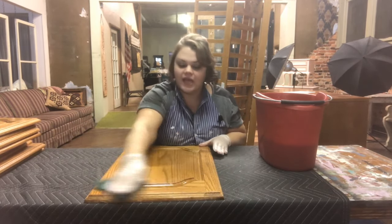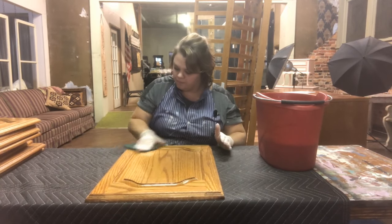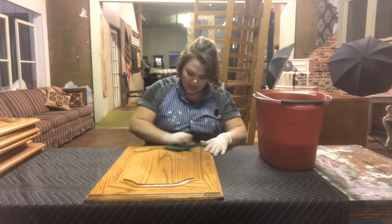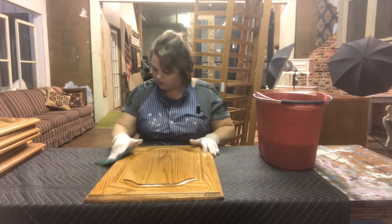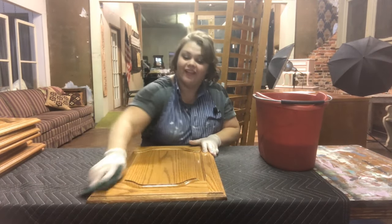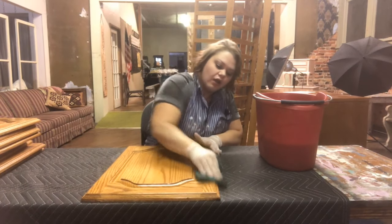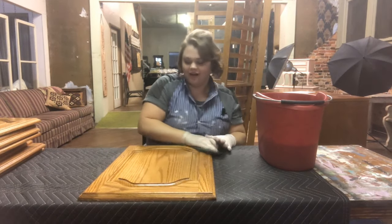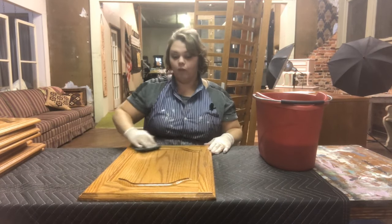One tutorial talks about painting and then top coating with a General Finishes top coat, and then one talks about painting and top coating with wax. I like to do both — it kind of just depends on what the client wants and what the end look is. I really don't think one is better over the other. So we're going to go around and clean all the sides of all the cabinet doors for the kitchen, and then I'll be back with the next step.